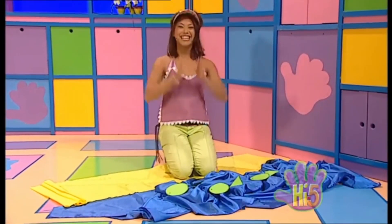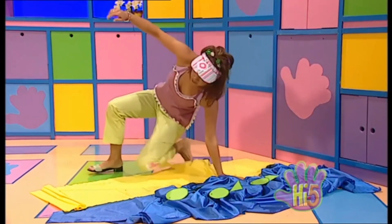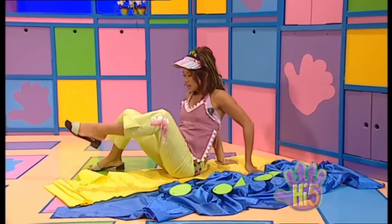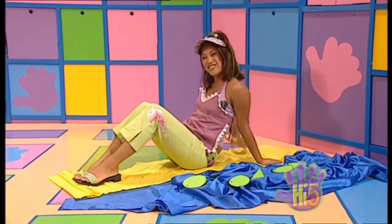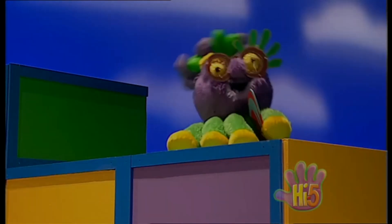Ta-da! Little fish swimming in the sea! You know what? I think I'll have a little lie down on my indoor beach. See you later. Woohoo! Surf's up, dude!